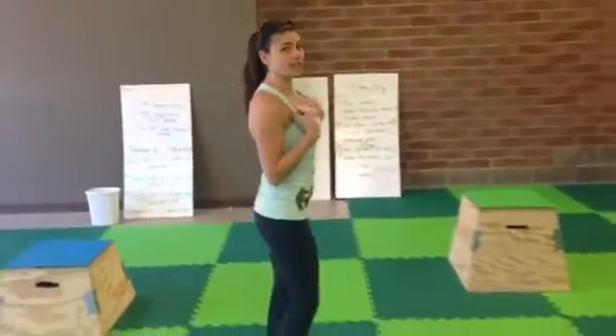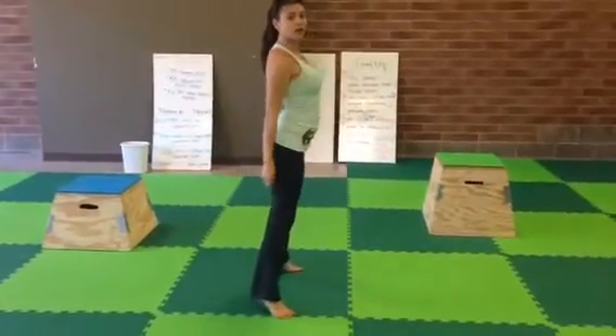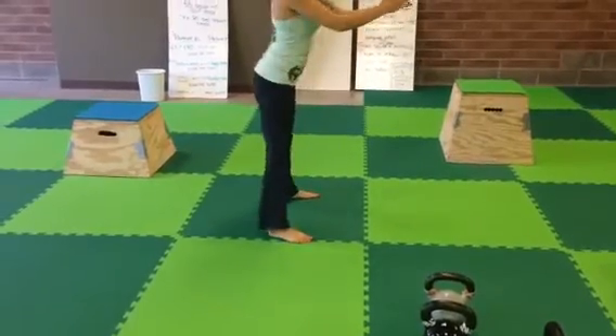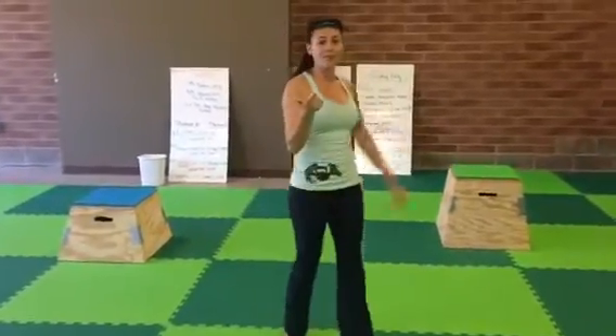Next are 55 squats to calf raises. Keep that chest up nice and high, push your hips back, pull yourself down into a squat. As you come up out of your squat, you're going to lift up onto your toes, flexing your calves, back down, pull yourself back down, back up and onto your calves. You're going to do 55 of those.